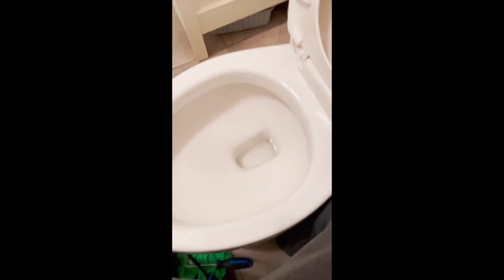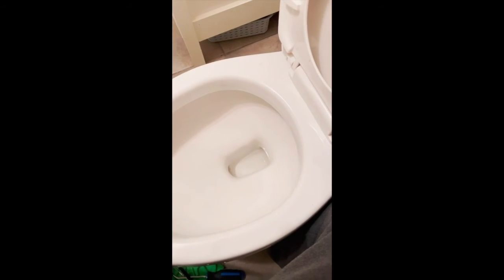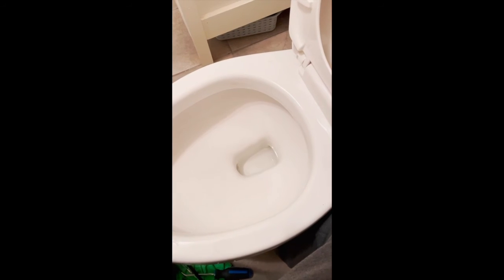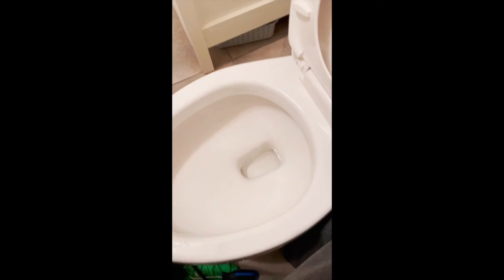I'll show a little later how this is going to flush - I'll add it to this video so you can see how well it's flushing now. I had just tried it and it's flushing like it's brand new. Hope this helps, take care.